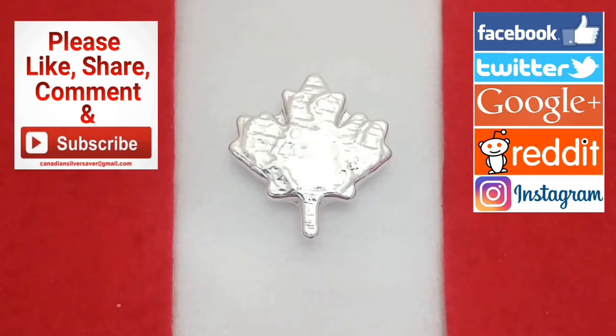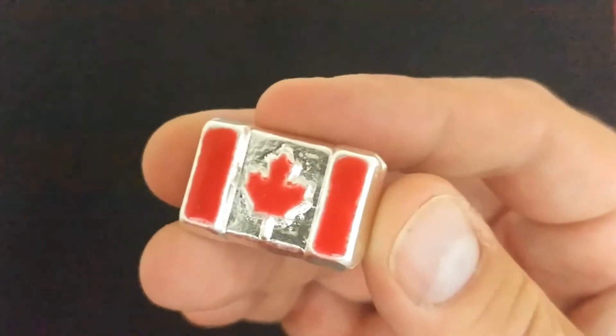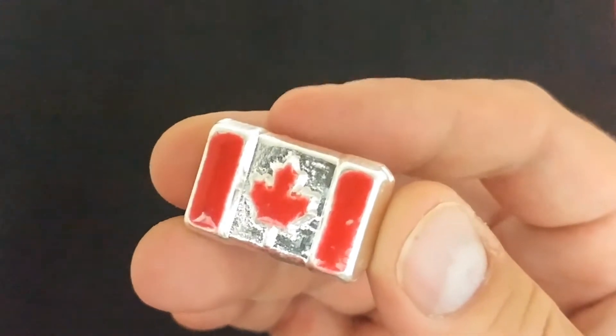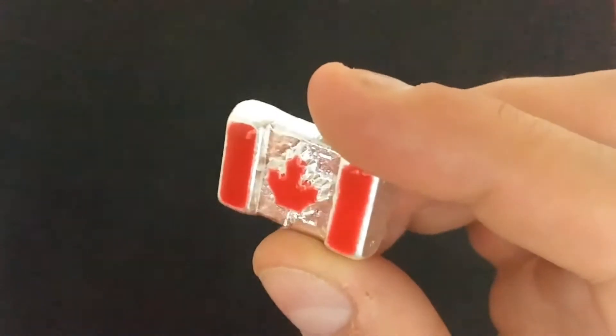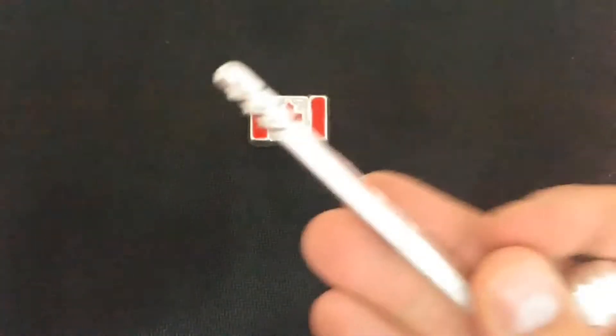So this one here is the 150th anniversary piece from Beaver Bullion. These particular dated ones are actually sold out now. The ones that aren't dated are still available at the coin shop — head on over there. It was something recently from Beaver Bullion and I thought it was appropriate for the video.